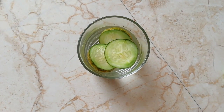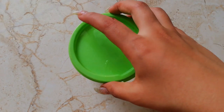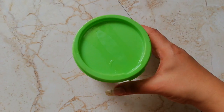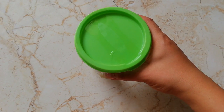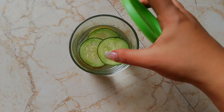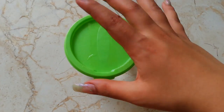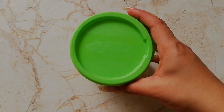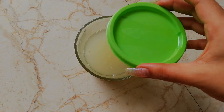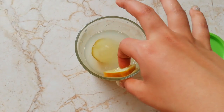Then what you have to do is take a lid and cover it up. Leave it like this overnight. Next day, this cucumber toner is ready to use.